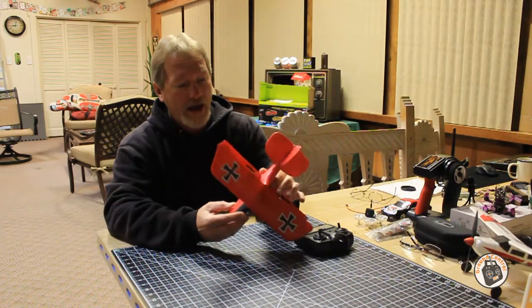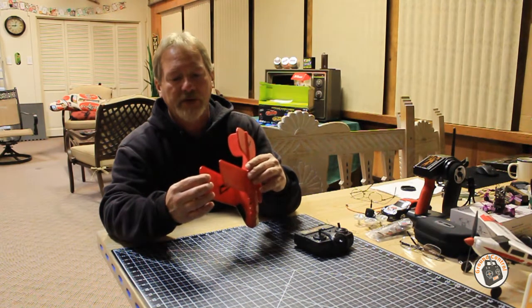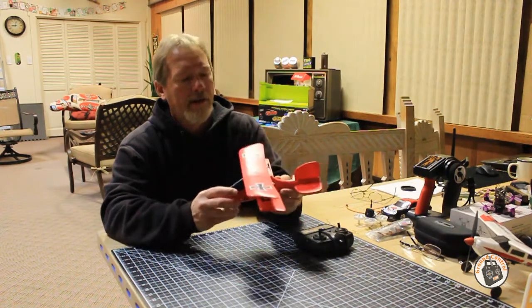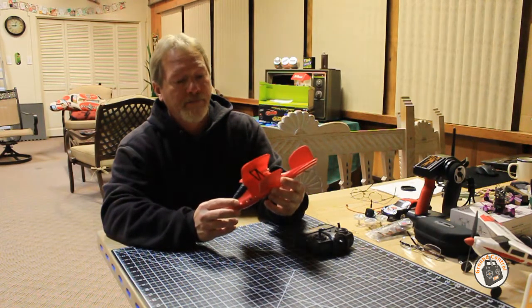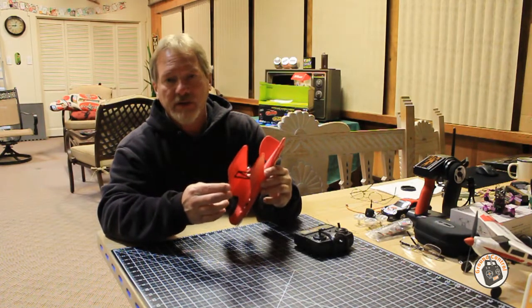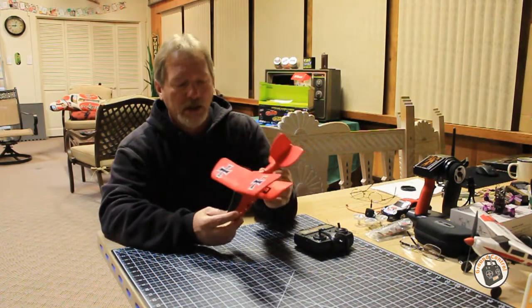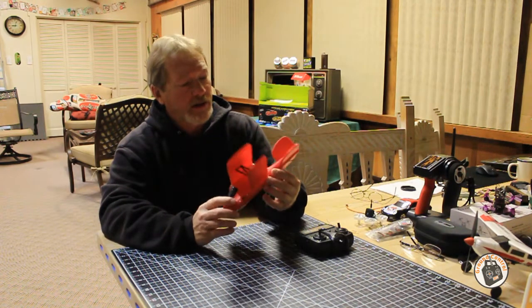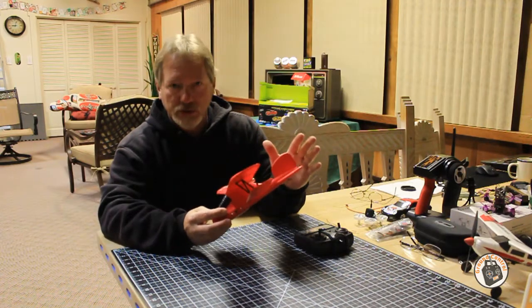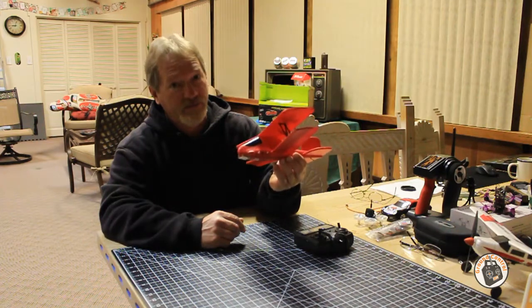Other than that, this is a fantastic little plane. It's made out of very durable, flexible EPP foam. It'll take a lot of hits and keep on flying. And if you ever get a rip in the foam, you can just use a foam safe glue like FoamTac to patch it up really quick. It doesn't have any movable control surfaces - it's very easy for a child to fly, and I have a lot of fun flying it too.